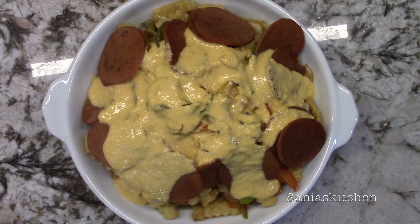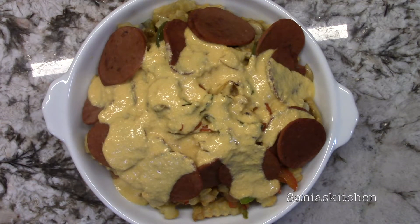Hey guys! Today I'll be making meaty cheesy loaded fries. So let's get started.